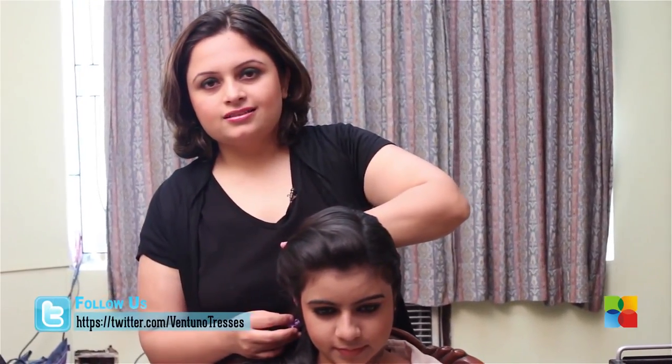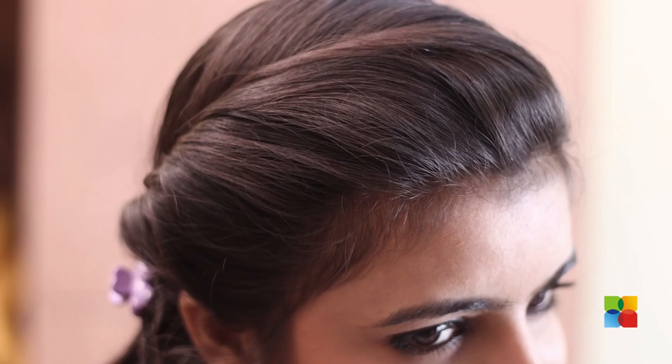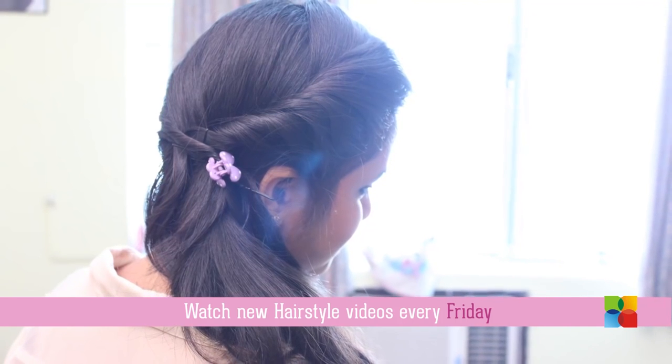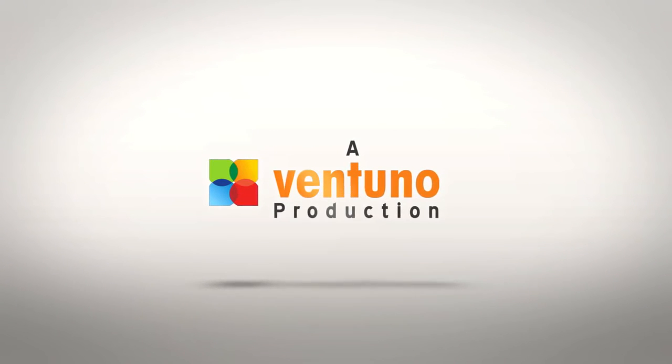Secure the loose ends and camouflage it with a little accessory. Tie this with a floral accent and enjoy your spring summer look. See you next time!